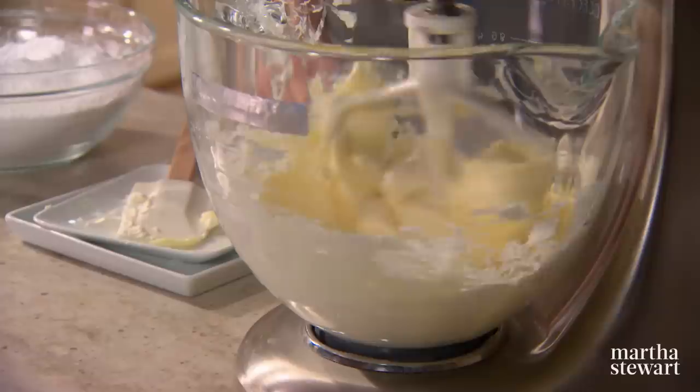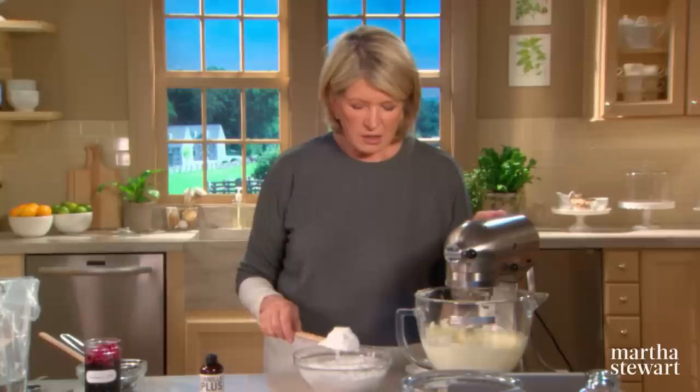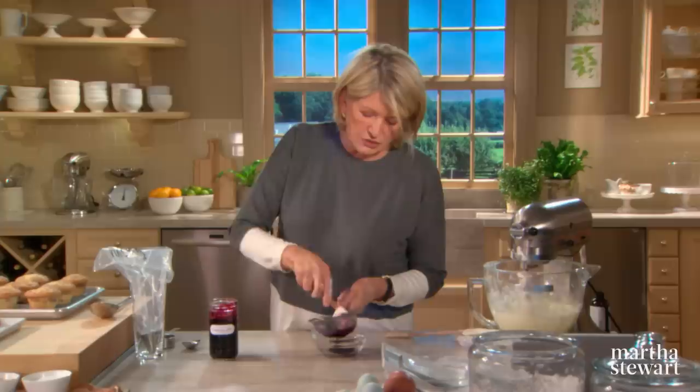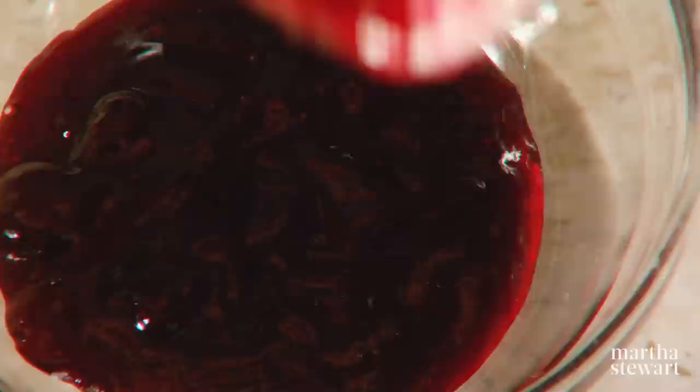Bake for approximately 25 minutes. Now I'm making the cream cheese frosting: 10 tablespoons of butter, 8 ounces of cream cheese, and 2 and 2 thirds cups of confectioner's sugar already sifted to get out any lumps. Don't forget to add a half a teaspoon of vanilla. Then strain about a quarter of a cup of blueberry jam — you have to strain it to get out the seeds and the skins.